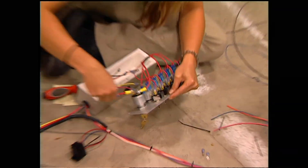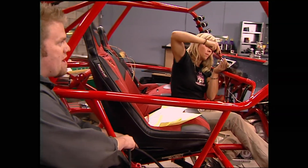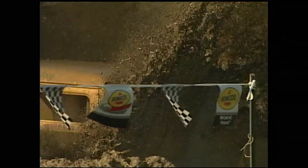Today on Xtreme 4x4, Jesse and Ian are wired up as they hop back on Project Poison Spider. Plus, see how these mud freaks turn their boggers into submarines with a little homemade ingenuity.